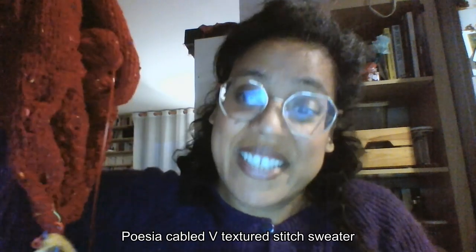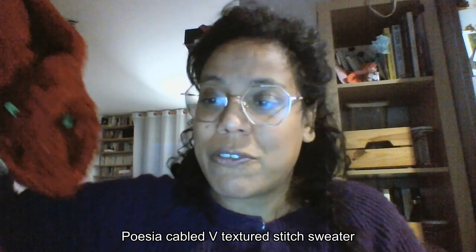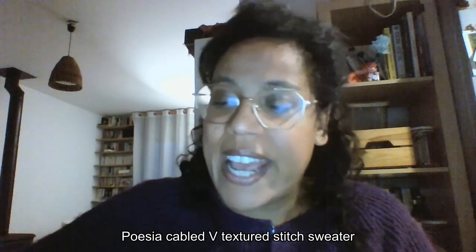I'm going to start right away and show you what it looks like. The pattern is — I'm reading through my notes because I can't remember all the names — it's the Poesia Cabled Textured Stitch sweater pattern from Katia.